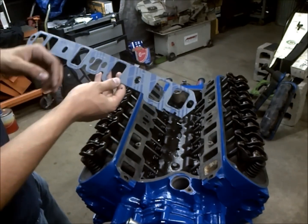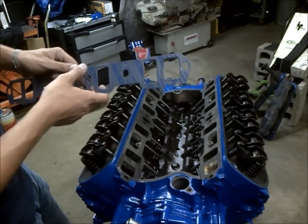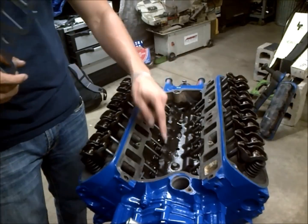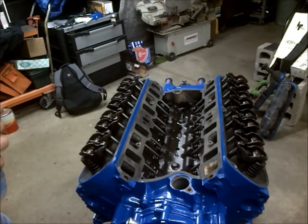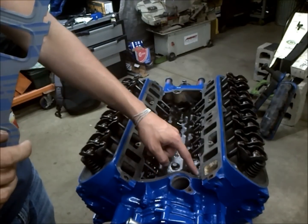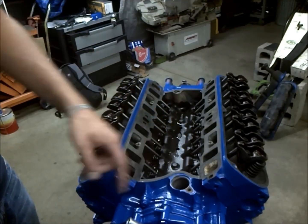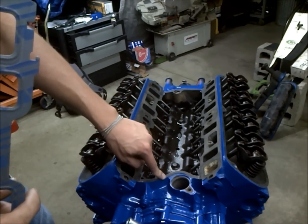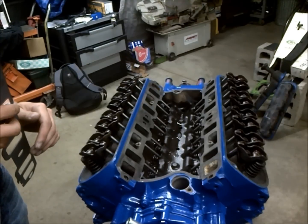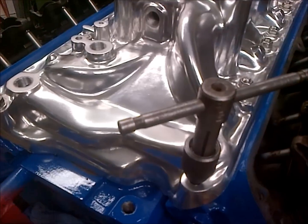We're going to go around the water ports on the front and back of the gasket. Instead of using the gaskets they supply for the front and back seats, we're going to run a bead of gasket sealer along the front and back of our intake manifold seats. This is highly recommended because those gaskets generally leak. Use a good thick bead of sealer, and if any overhangs into where the distributor goes, wipe that off.